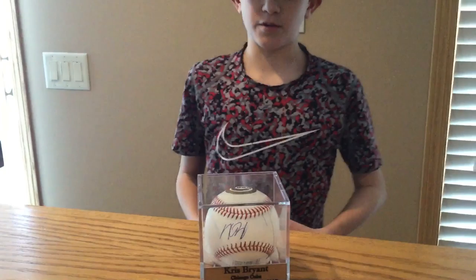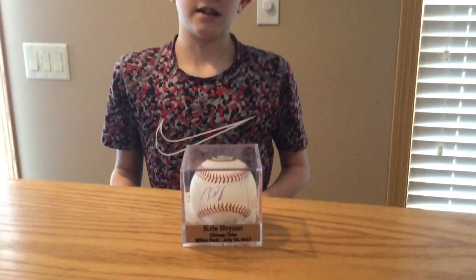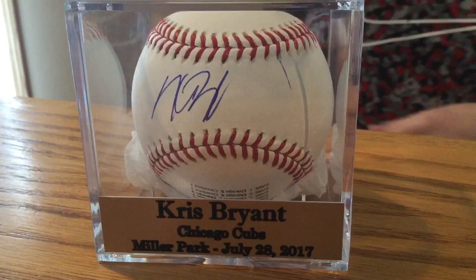So it was July 28th and we were at Miller Park — me and my dad — seeing Brewers versus Cubs. Kris Bryant comes out to warm up and I have this very special World Series ball. Little did we know that a few weeks later he was doing an autograph signing in Chicago with Anthony Rizzo, and you couldn't get just Bryant or just Rizzo — you had to get both of them, and it was $700 or maybe a little more. But we went to the game and we tried to get his autograph, and he signed it.